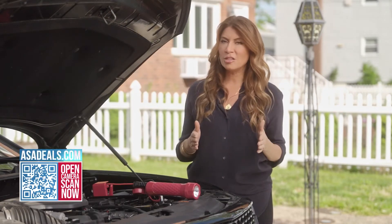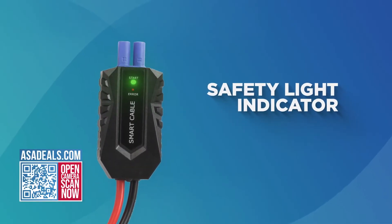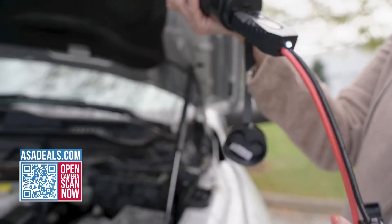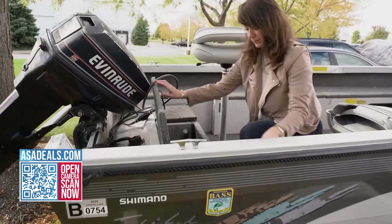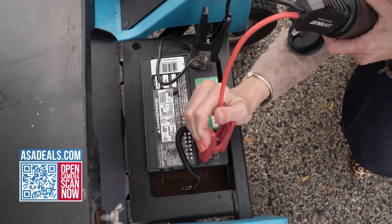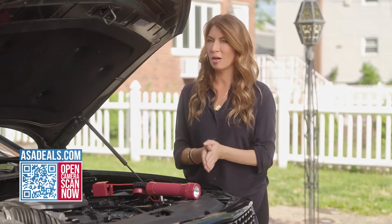Most people are afraid to jump their car because they get scared that they'll get shocked, but this has a safety feature so that won't happen. The charge is so powerful — you saw me just do it — you can not only jumpstart a car, you can also jumpstart a boat, a lawnmower, all of that, from something so teeny. This is the most functional, powerful, compact jumpstarter on the market.